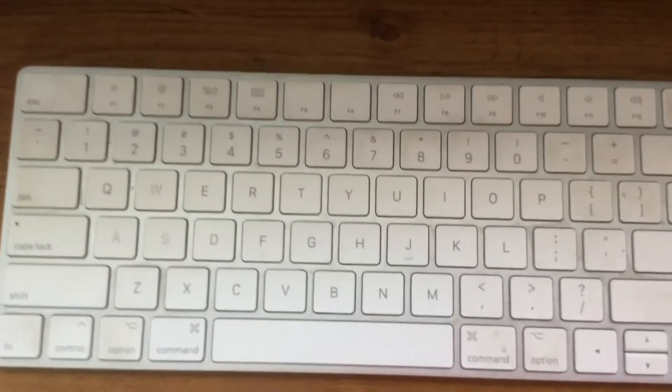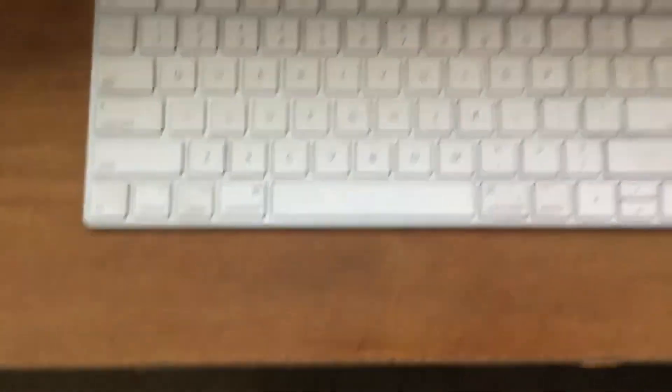So first we have a wireless keyboard that is currently not fully charged. As you can see, the charge report is back there. And then the wireless mouse.